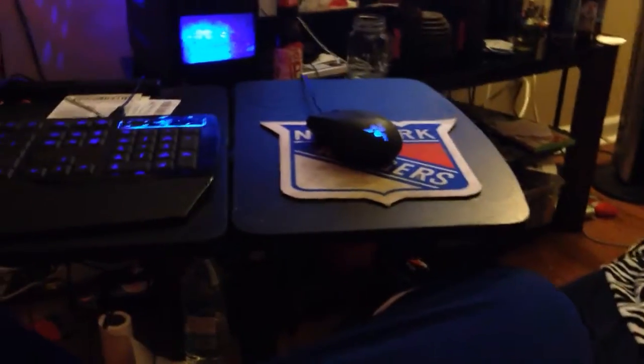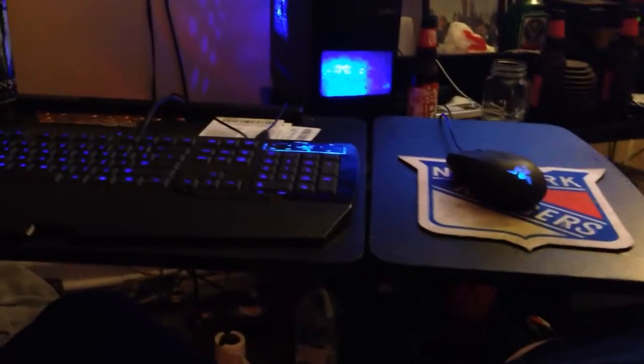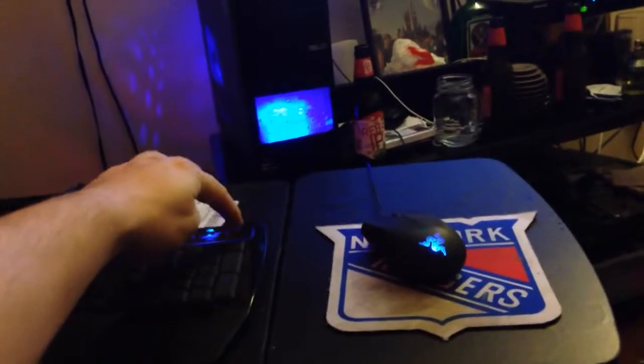Getting into the keyboard and stuff like that — I do have a Razer keyboard and a Razer mouse. As you guys can tell, I obviously like blue LED. When it gets obnoxious, I can't actually turn off the LEDs on the keyboard, but I usually keep it on just because I usually have the lights off in the room.